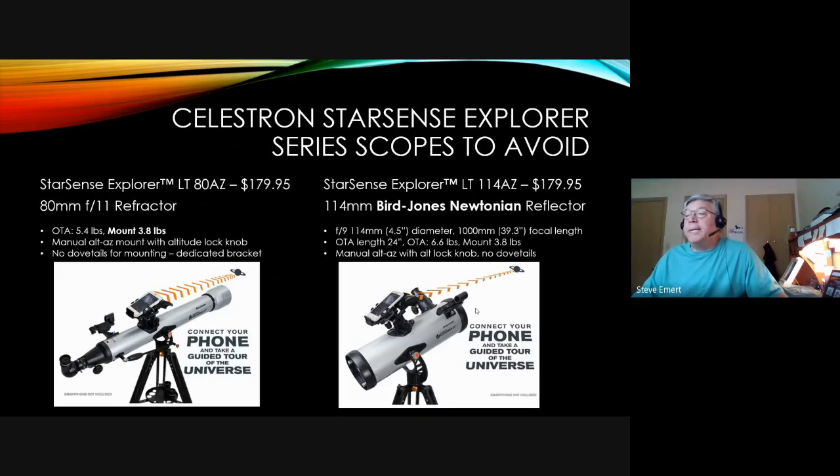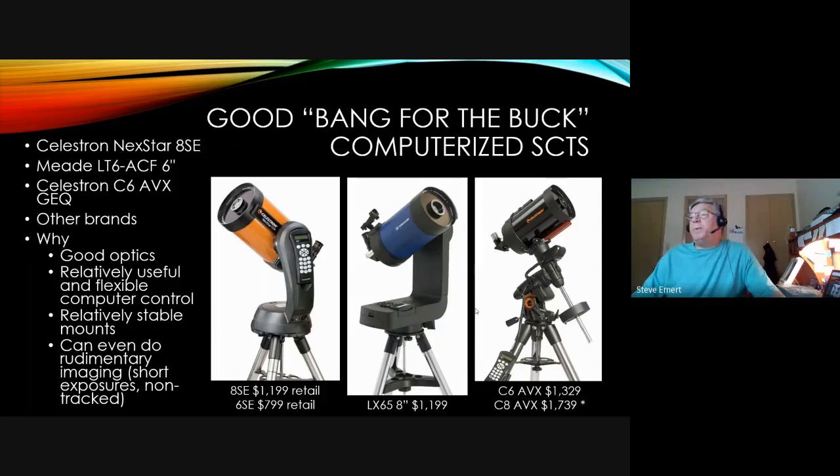If you don't want to go the low-cost reflector route and want a computerized scope, here are some typical low-to-mid-range computerized Schmidt-Cassegrains. On the left is a Celestron 6SE or 8SE, in the middle is a mid-range 8-inch SCT, and on the right is a 6 or 8-inch Celestron SCT on an Advanced VX equatorial mount. Prices go up at this point, but this is where you can start considering rudimentary imaging, and it also provides pretty good portability.